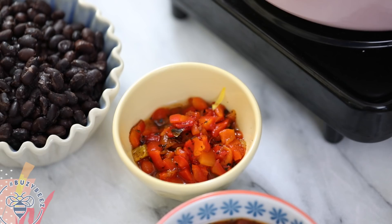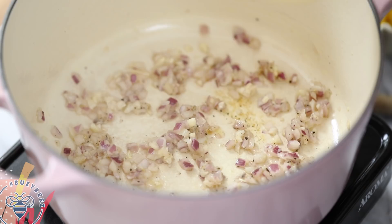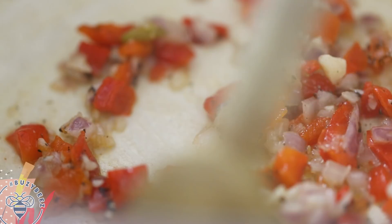Next, I'll add the roasted red bell peppers and stir that around for a minute. Now I'll dump in my grated squash, stir it around, and let that cook for another two minutes.